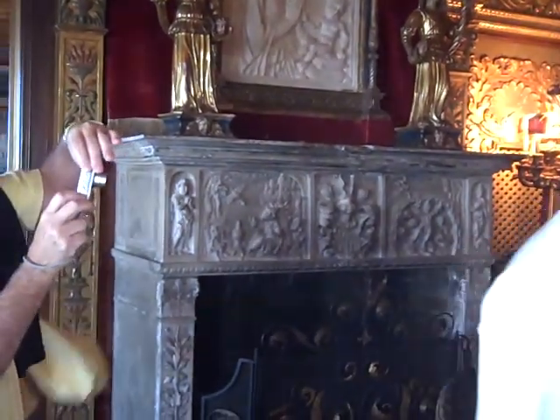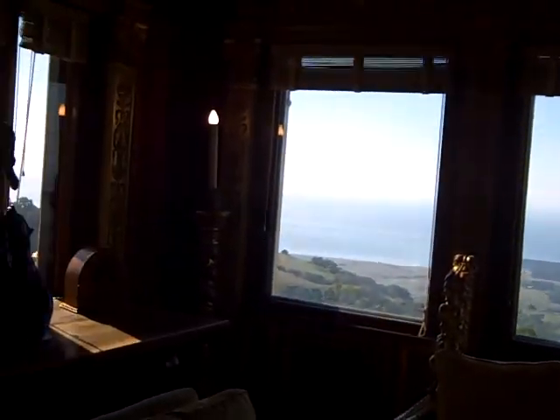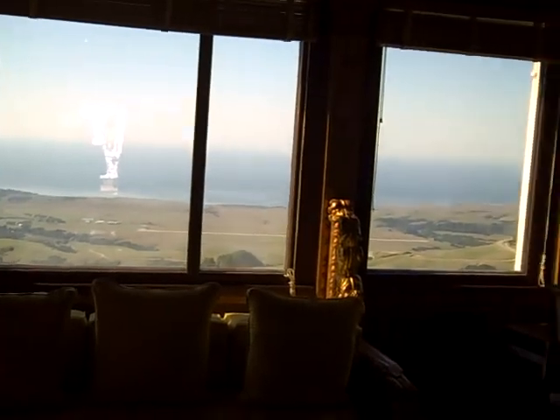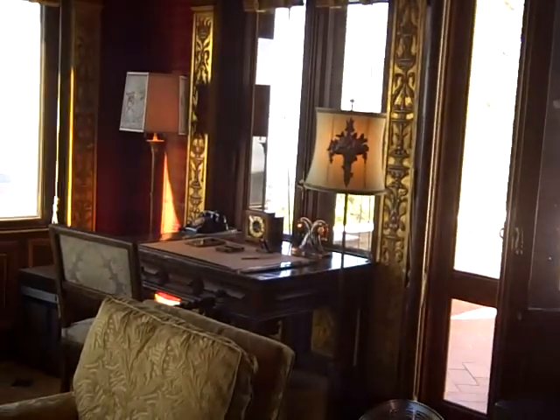Look at this view. You guys just hit the best day ever — no fog. He owned 35 miles of California beach. That's his front yard. He didn't have a view — he owned it. There's a difference.